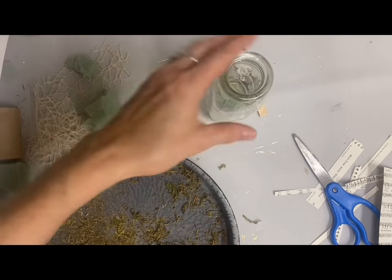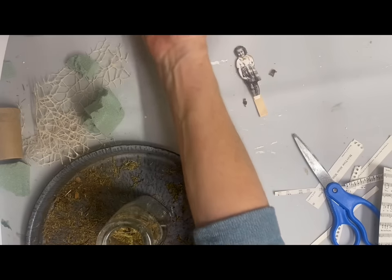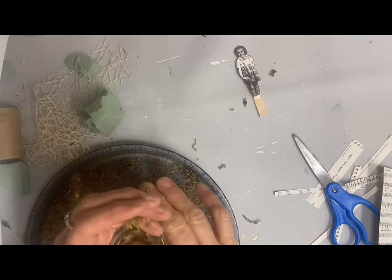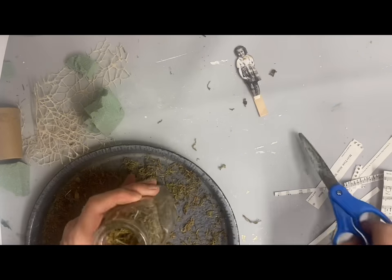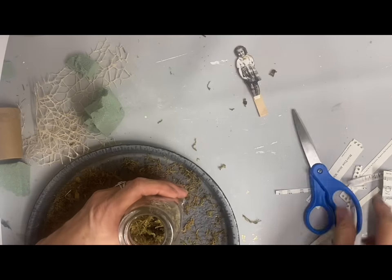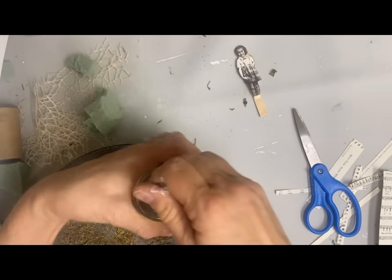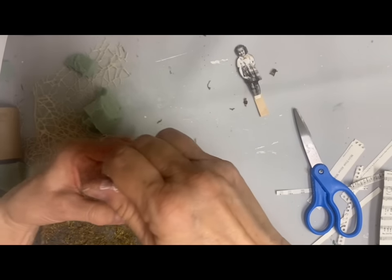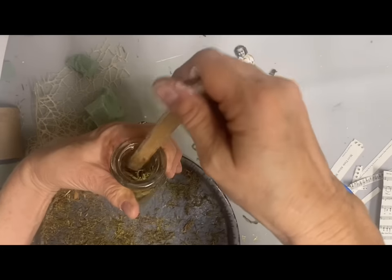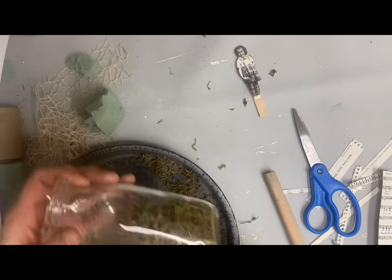I actually had to change this up in different areas because I was just kind of experimenting - I had never done one of these. So I put some Spanish moss in the bottom to cover the floral foam, and then I had to just kind of work it around with my scissors. I wouldn't recommend a milk jar. The reason I did a milk jar on this one is because some of my mother's memories as a child was living on a cattle farm and they milked cows - that was one of her special memories.